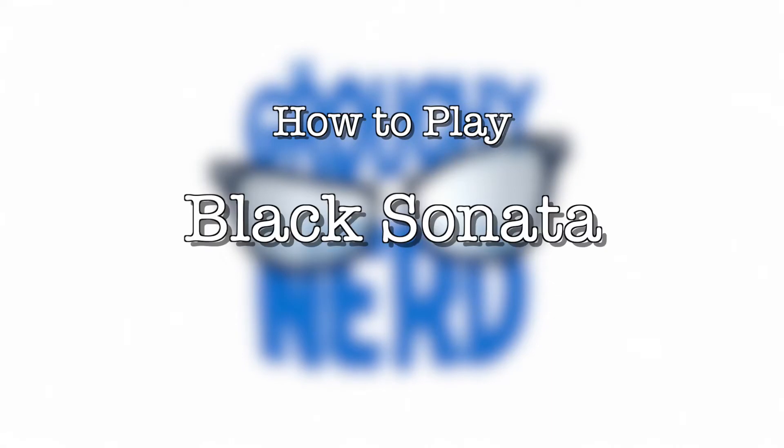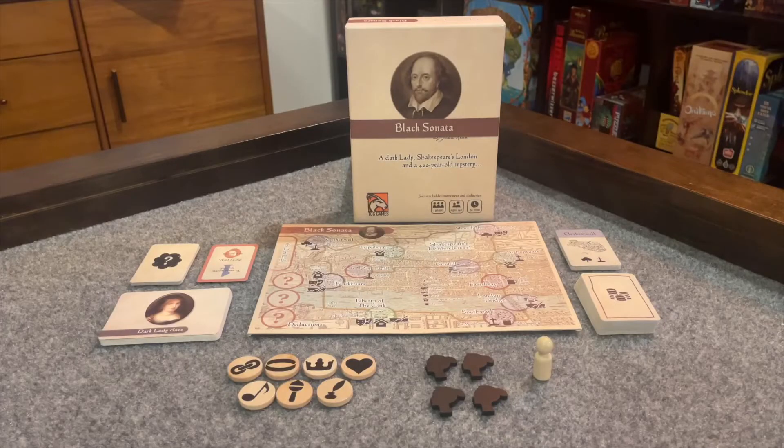The Grouchy Nerd here for you anti-social weirdos — it's time to learn a game that plays at the ideal player count of one. Black Sonata, designed by John Kean and published by Side Room Games, is a solitaire hidden movement and deduction game that places you on the trail of William Shakespeare's mysterious dark lady, to whom many of his famous sonnets are addressed. Historians have never reached a consensus as to the identity of this mysterious dark lady — that's where you come in.